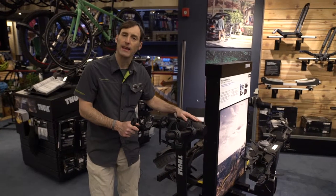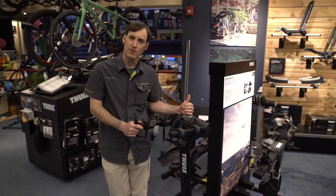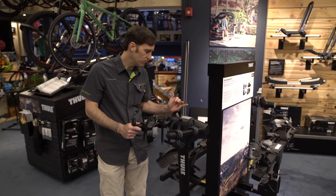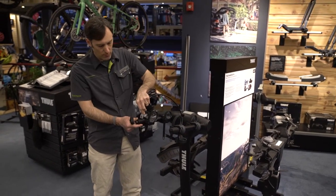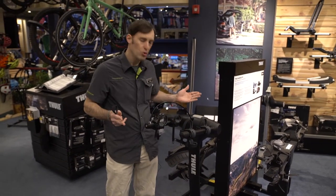Thule has redesigned their hanging hitch racks. This is something we're somewhat familiar with — this is the Apex — but now this is the Apex XT. New design to the hitch mount for the Apex XT this year from Thule. You still have the lock we know and love from the past couple of years. Bikes are locked on the rack. This is a two-bike option.